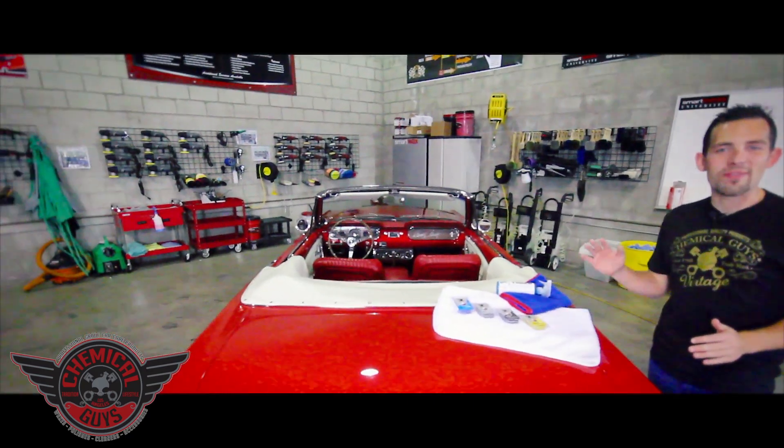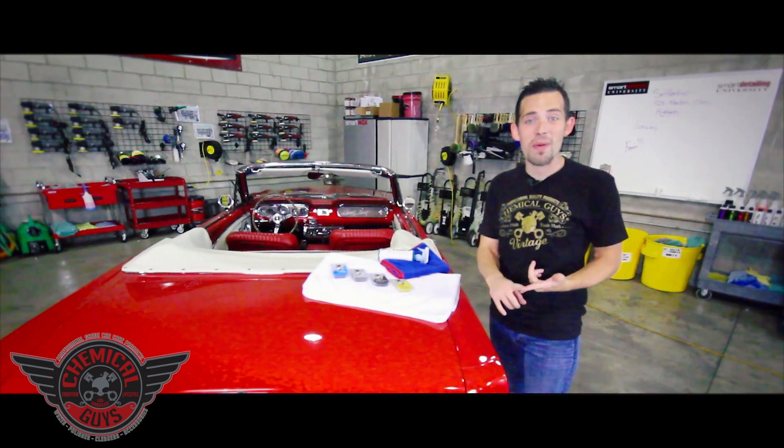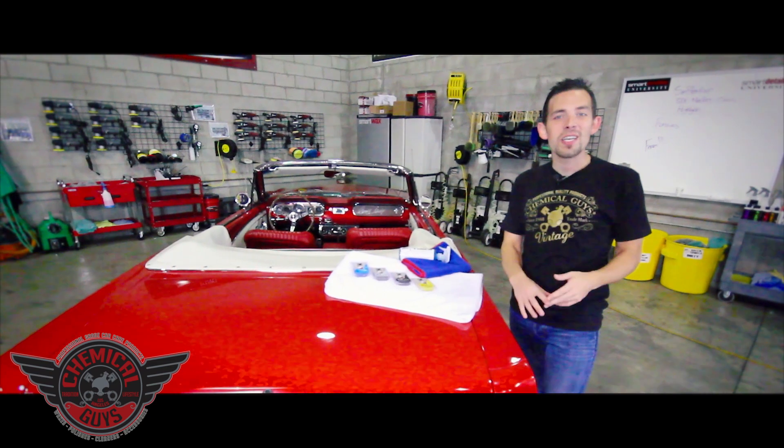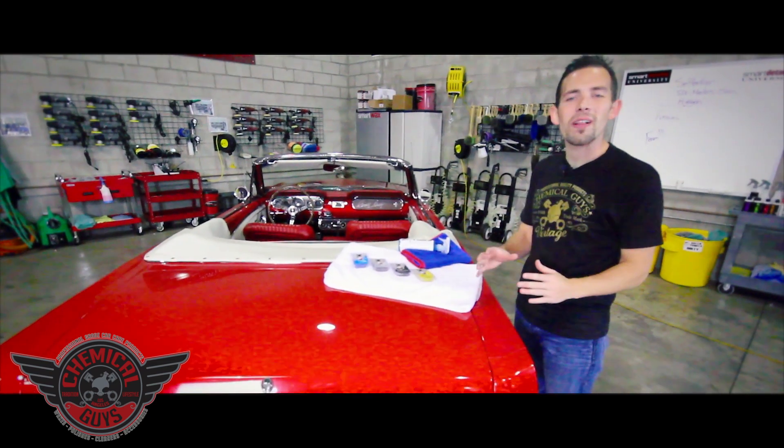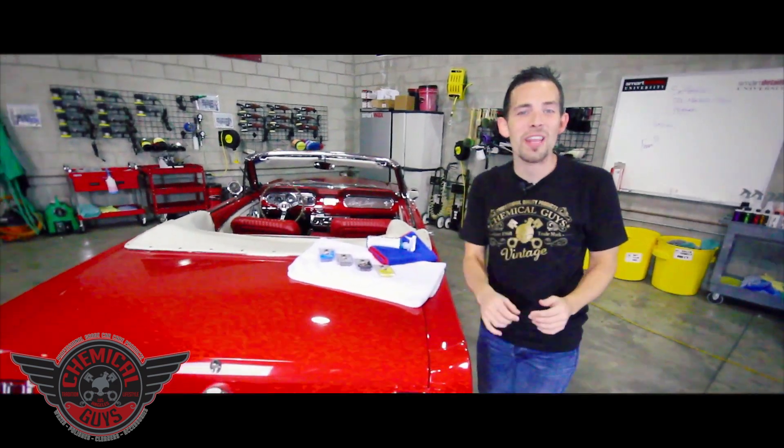Today I'm going to show you guys the all-new line of Chemical Guys clay bars. We wanted to redesign our clay bar line to make them perform better and give faster results. We used new technology and a new form of clay to redesign our clay bars. I'm going to show you exactly how they work and what each clay bar does.